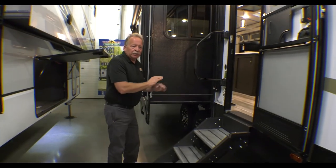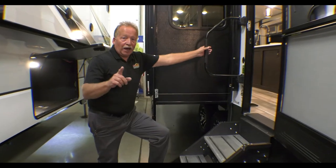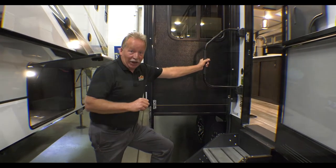Big grab handle right there. This is a sealed underbelly and heated unit. It has the upgraded solid steps on it. It has a rear ladder because all Outbacks have walkable roofs. And now let's go inside and check it out.